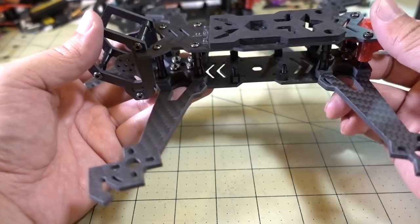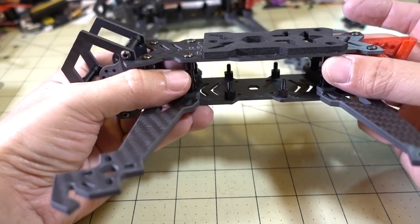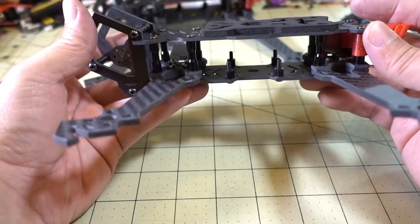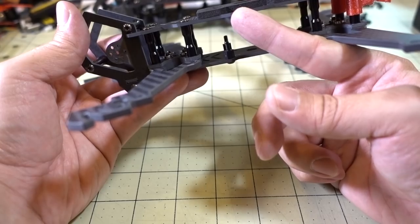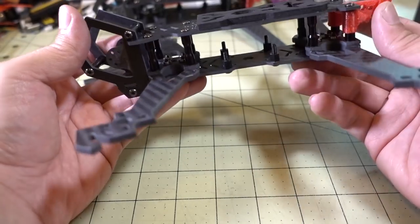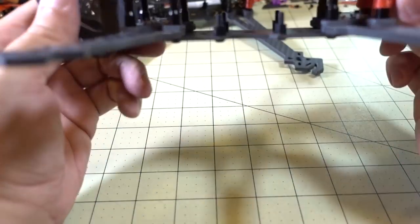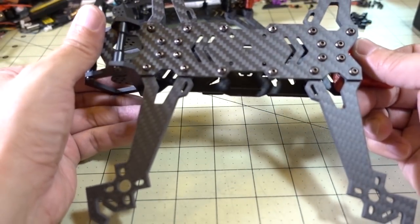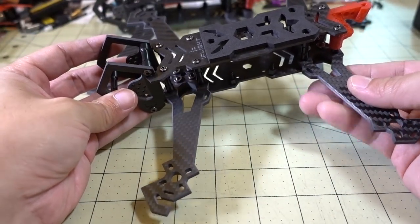We'll have to see how well this does in a crash. With all these standoffs and screws it holds everything together nice and tight. It's only 2mm for the bottom plate — I think 2mm is probably okay for the top plate, but the bottom plate maybe could have been 3mm, though that adds weight and it's a pretty big plate. Overall it does feel pretty rigid, so we'll see how it performs over time.